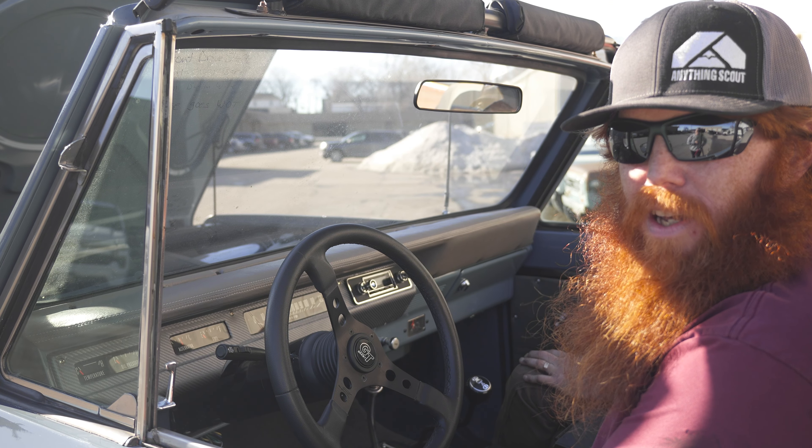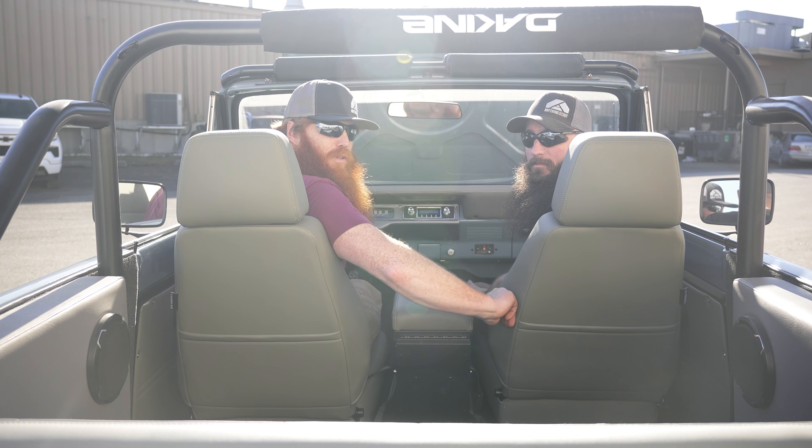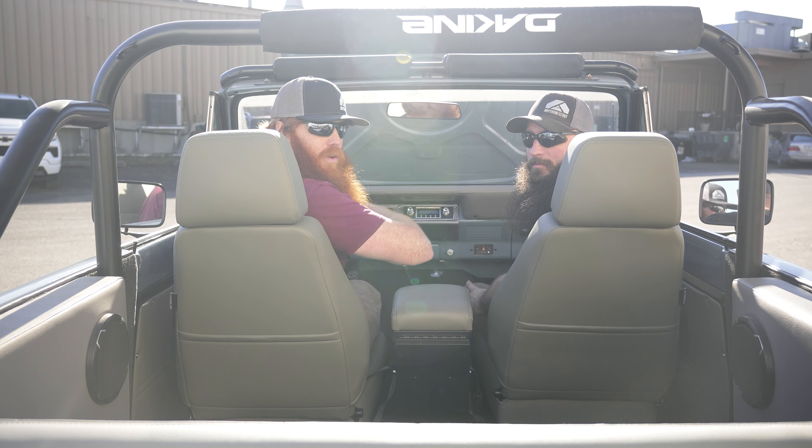This truck came to us with a custom dash pad and rear speaker boxes. To tie all that together, we added the Corbo sport seats, reupholstered the rear seat, the center console pad, and the door panels to match.